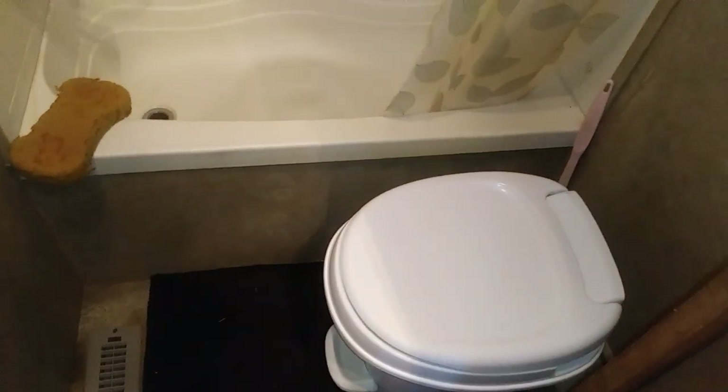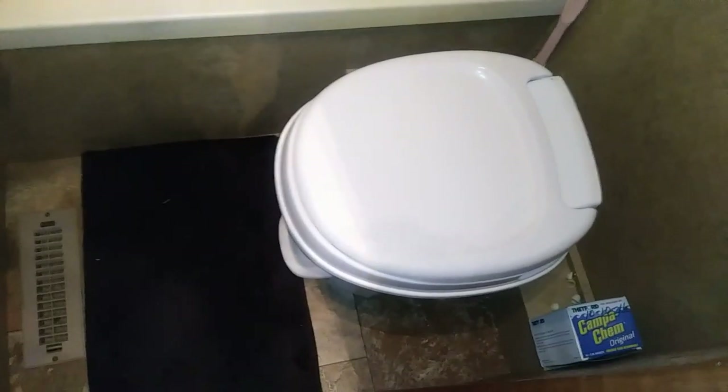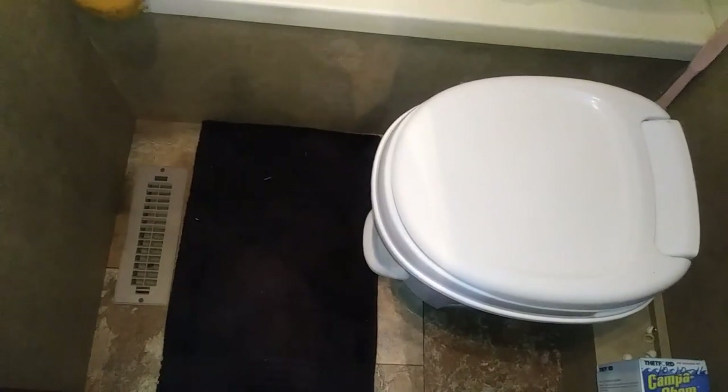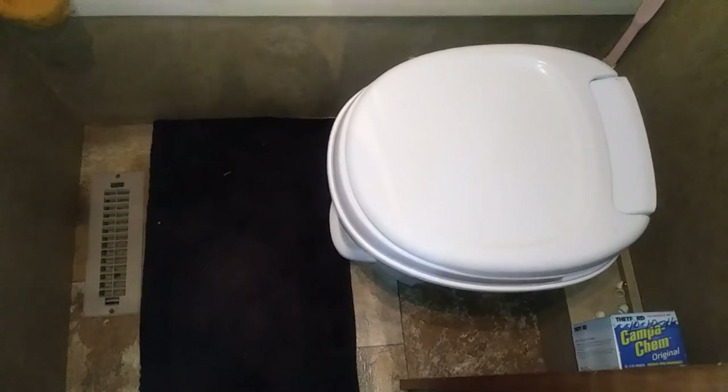For the first time in about 14 days I'll be able to use a flush toilet. Won't that be interesting? Because I went on a camping trip and I've been using a three-legged camping toilet, and now I'm back to modern conveniences.